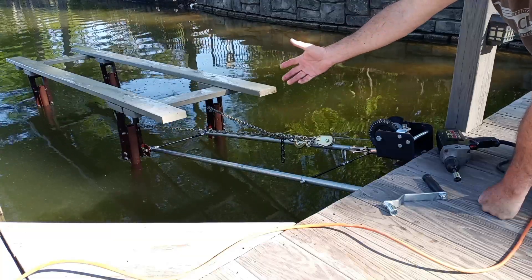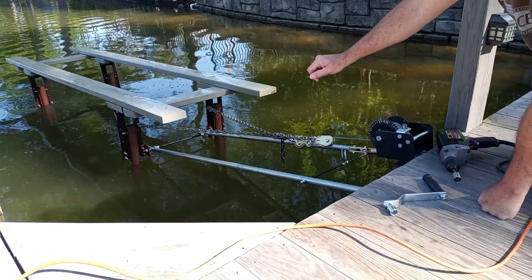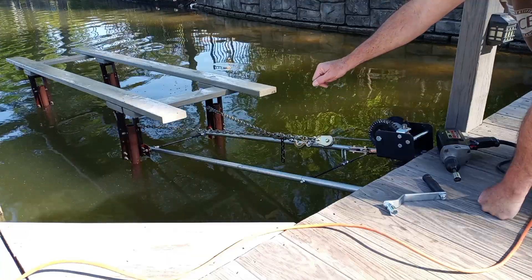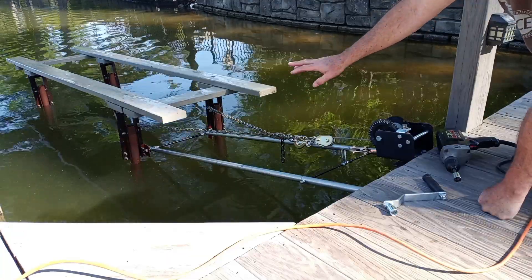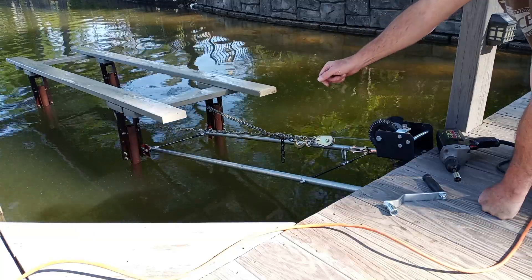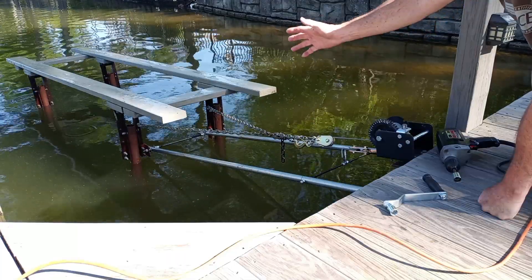I got the inspiration, the idea from somebody who had actually done this all with 2x4s. So I wanted to make it a little bit more robust, and I used steel and lots of bolts. But you can do it for a lightweight little sailboat or skiff or something just out of 2x4s.